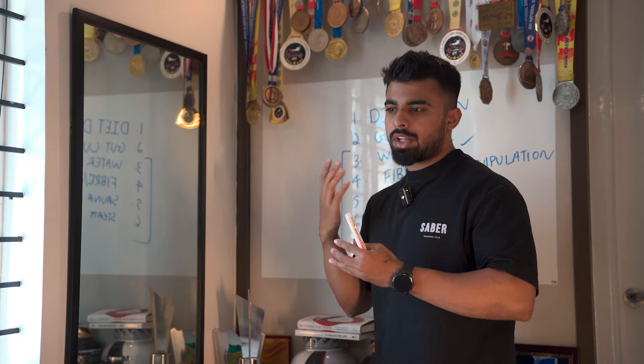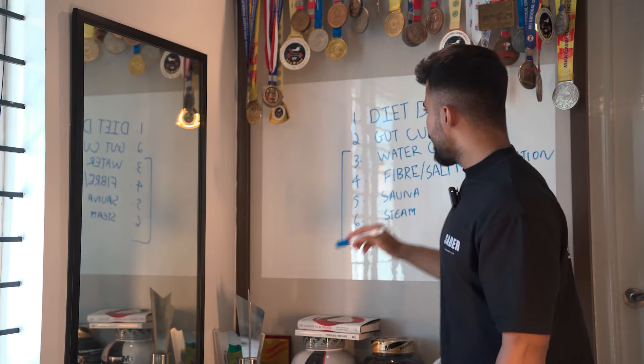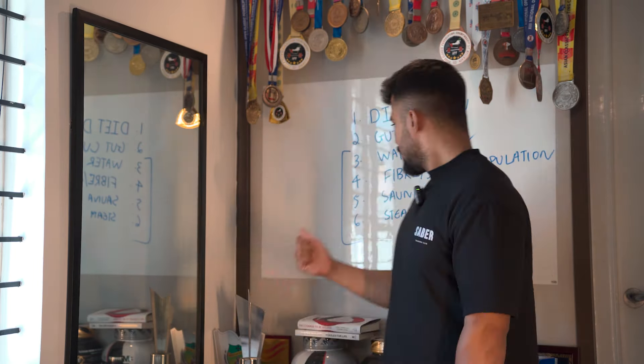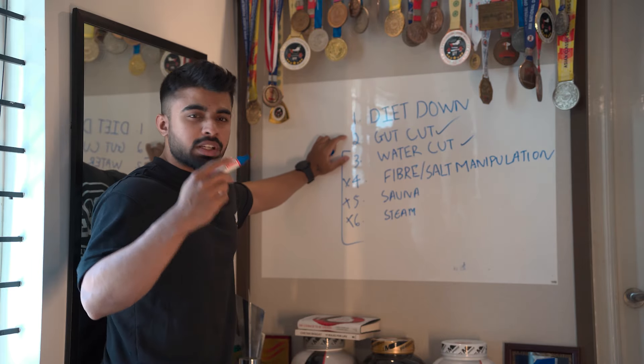Next is fiber and salt manipulation. Salt holds water, so if you have too much salt you hold too much water; too little and you hold less. But you need salt for hydration and electrolyte balance — otherwise you will cramp on meet day. In my whole journey so far I've only used methods one, two, and three. I've never gone to four, five, or six and I don't want to. Number five is sauna — a very hot room where you sweat out water. For people watching, please don't try four through six. Beginners, just try dieting down; for those getting more competitive, methods one through three.